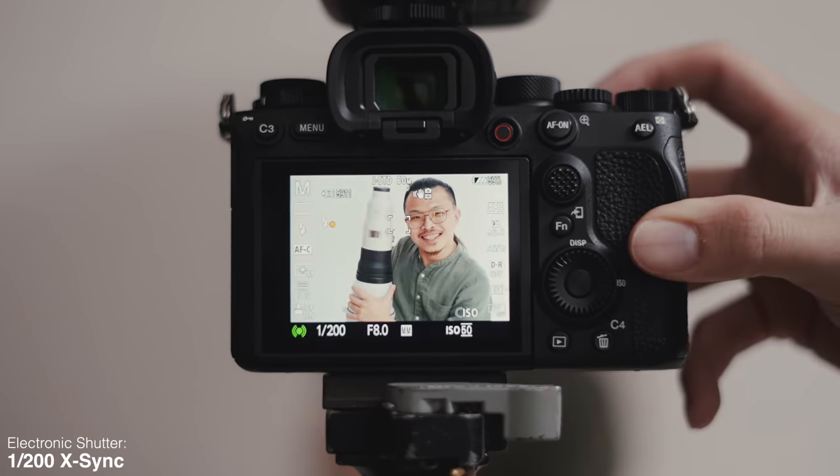The A1 also has the most impressive flash sync speeds you'll find in any camera. In mechanical shutter mode, it's an unbelievable 1/400th of a second, but in electronic shutter mode it's still 1/200. To paint you a picture of how excellent that is, the A7C has a mechanical flash sync speed of 1/160th of a second without resorting to high speed sync, and it cannot sync in electronic shutter mode at all.